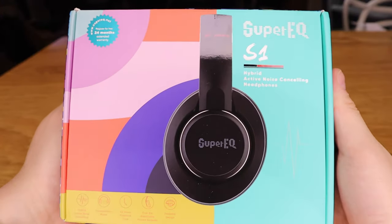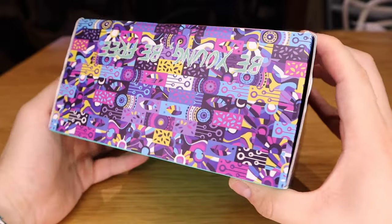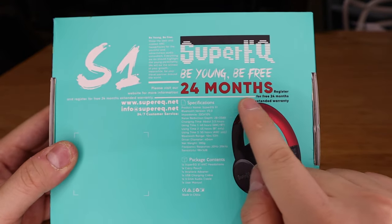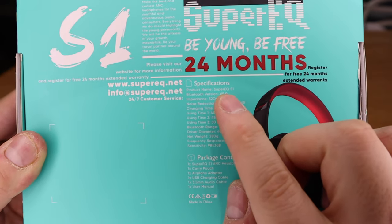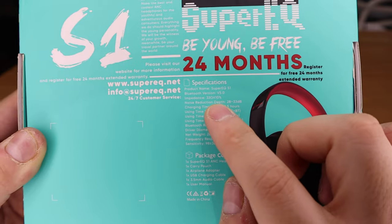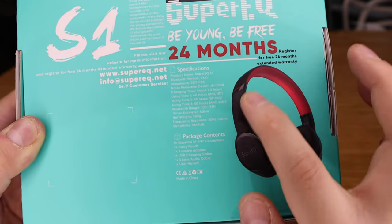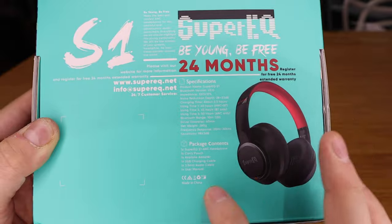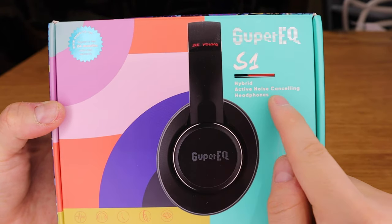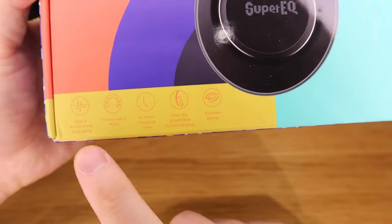This is the Super EQ S1 wireless Bluetooth headphone, which I've been told is one of the best in its price range. It has a 24-month extended warranty for long-term use. Key specs include Bluetooth 5.0, which ensures lip-sync accuracy when watching YouTube. It has an impedance of 32 Ohms plus or minus 10%, noise reduction depth of 28 to 33 dB, and it's a hybrid active noise cancelling headphone with a transparency mode as well.